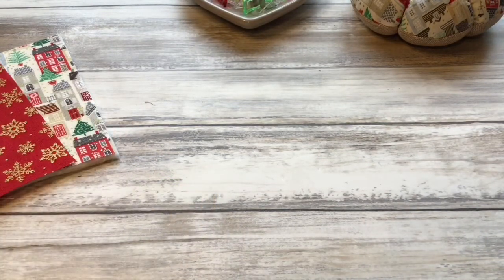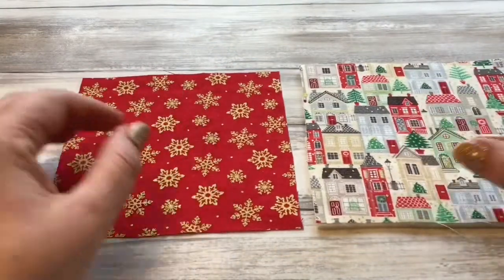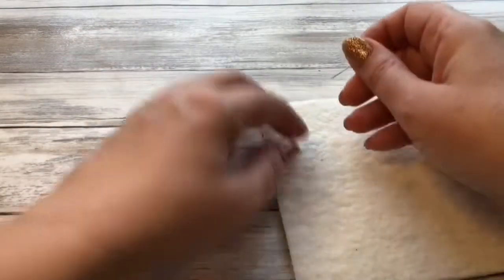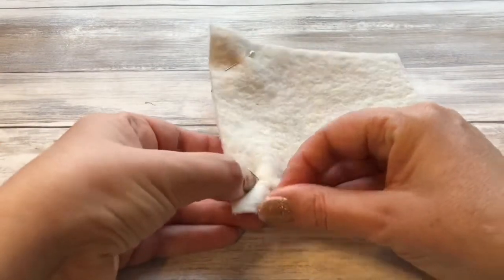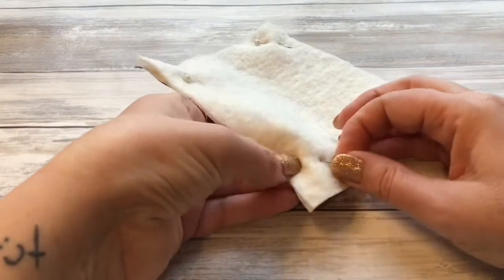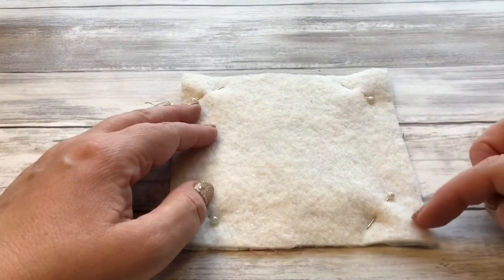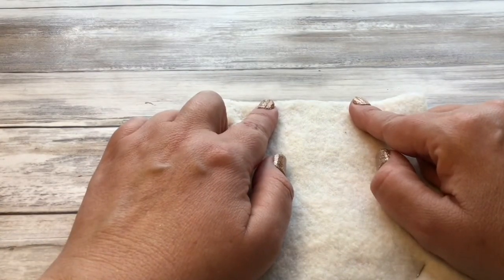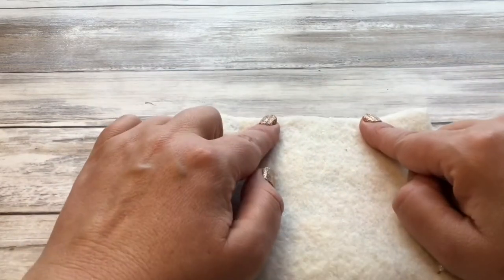I'm going to sew these up on my sewing machine but it's quite a small project so you could do this by hand. All you need to do to start with is place the right sides of the fabric together, and then you can either pin them in place or use your clips — I'm just going to put a pin in each corner. Then you are going to sew a quarter of an inch seam allowance all the way around, but on one of these sides you're going to leave a turning gap of about one to one and a half inches. I'm going to start here, go around and then finish leaving a turning gap.